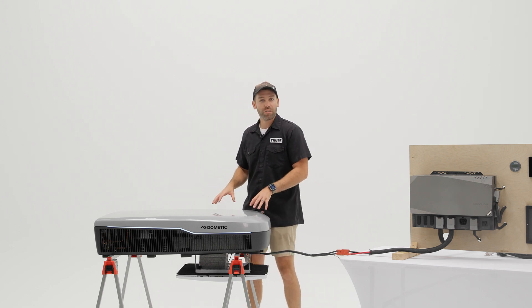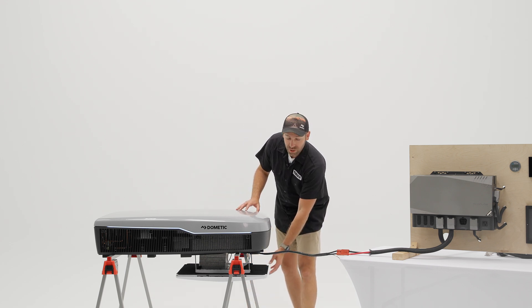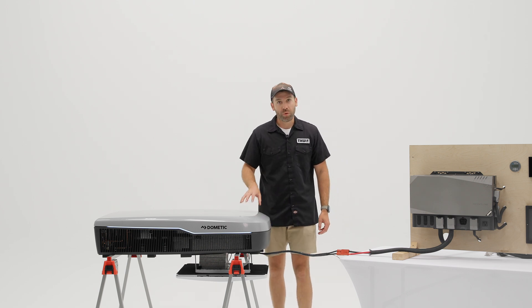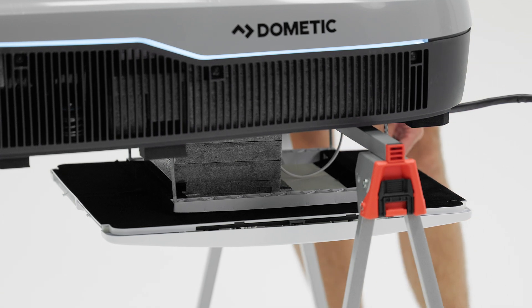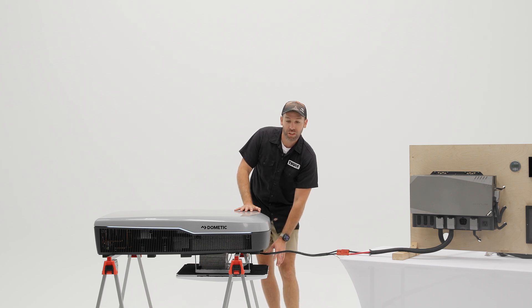We're talking brushless DC fans, a variable speed compressor, and a traditional ADB. If you're familiar with a regular RV rooftop air conditioner install, this is going to be the same — a 14 by 14 opening. You'll have your air distribution box down here. When it launches, there will be a manual ADB with a very nice capacitive touch interface.